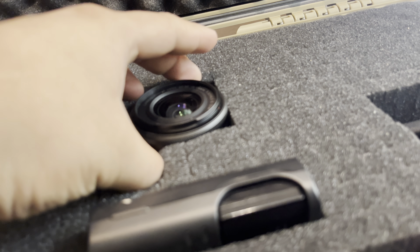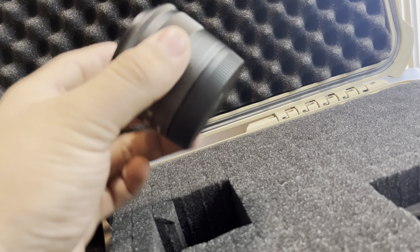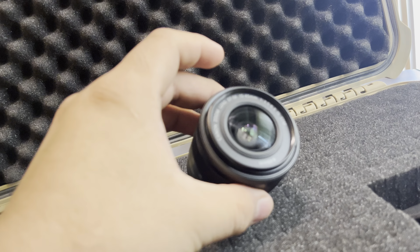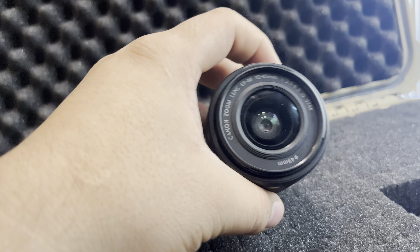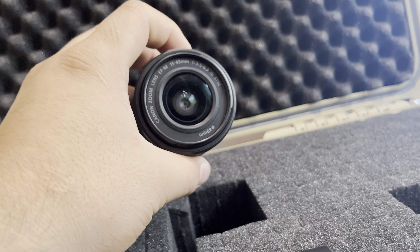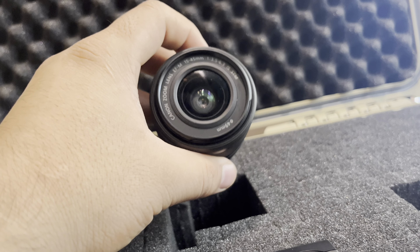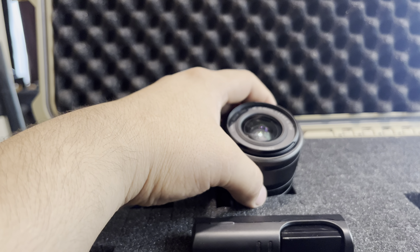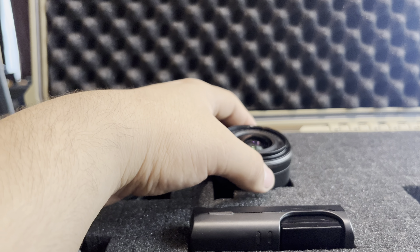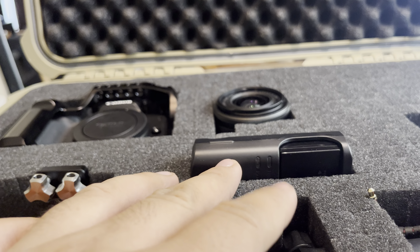This is the lens I'm currently using — the stock one, with the back cover on it. It's the Canon EF-M 15-45mm, 49 millimeter. It's pretty good for what I use it for, which is basically just vlogging and a little bit of video recording, including the intro for my videos.